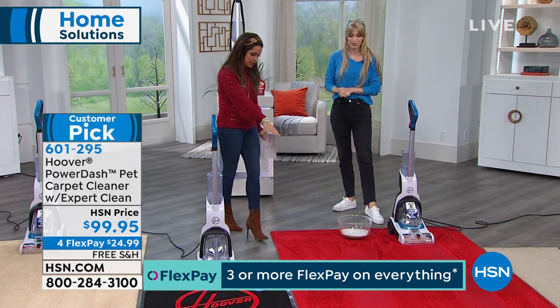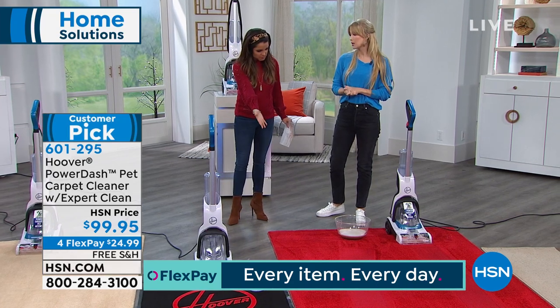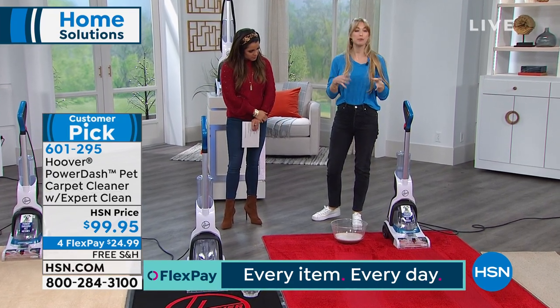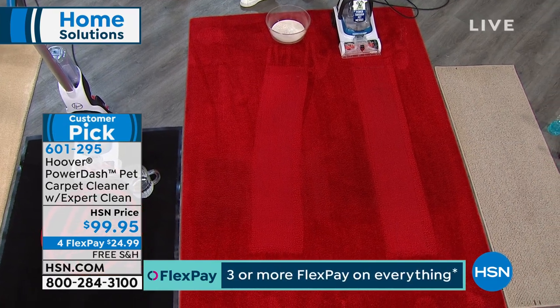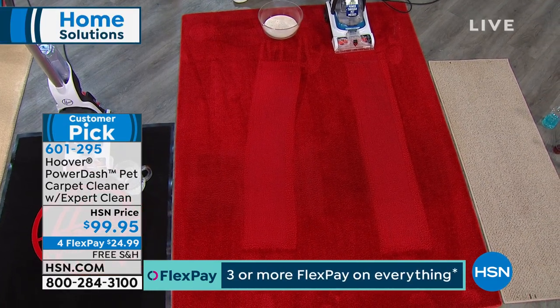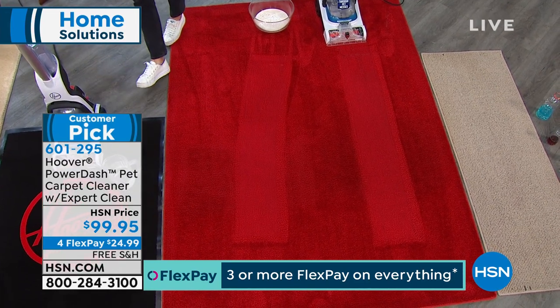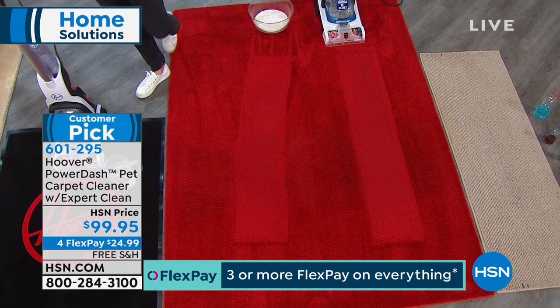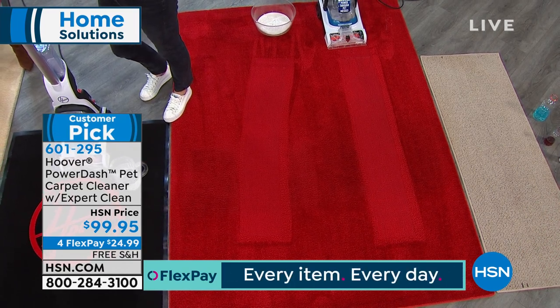About how long does the carpet take to dry? Because it's not sopping wet. Excellent question. When professionals come out, typically they'll tell you about 24 hours. But because we have that powerful extraction combined with the heat force technology — that's like a hot blow dryer blowing down on your carpet — we've got the dry time down to about four hours, which is a fraction of the time.